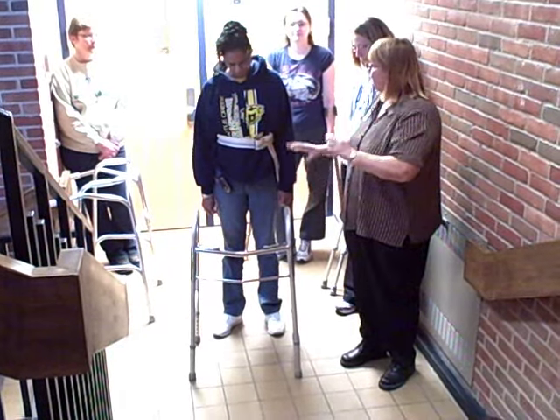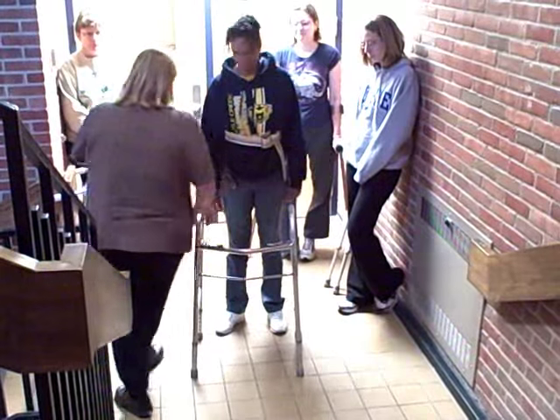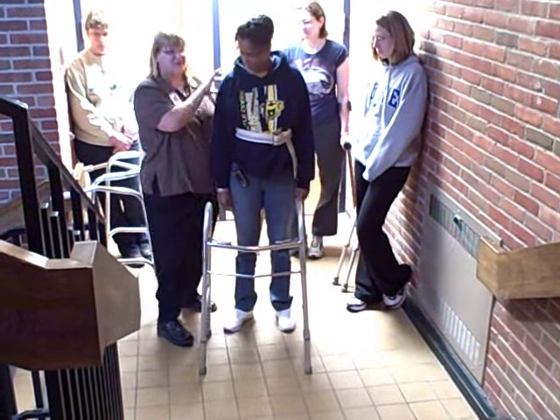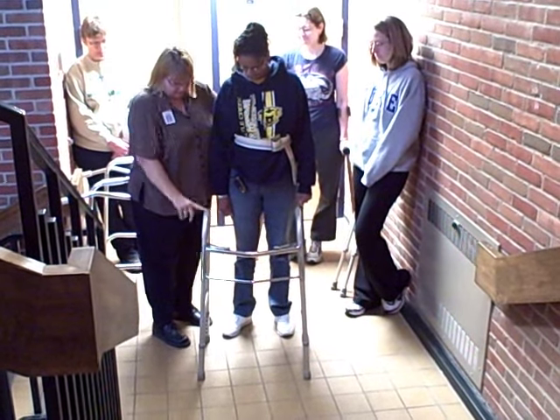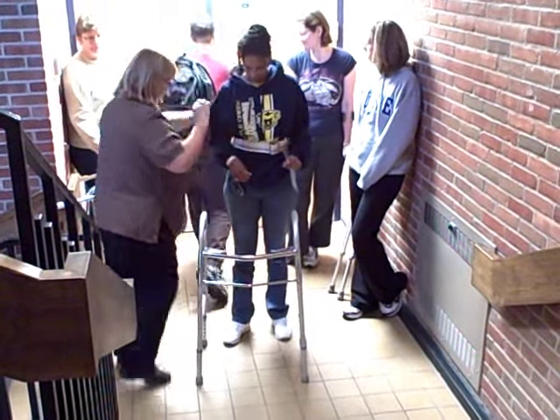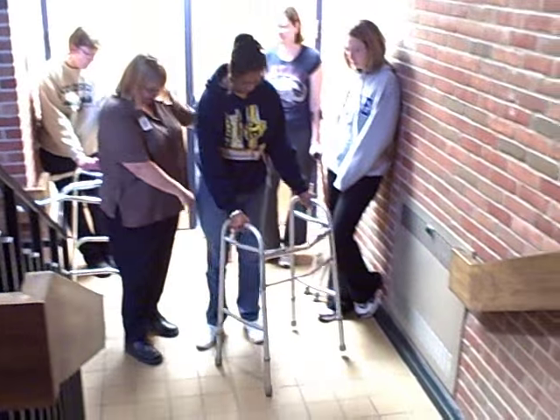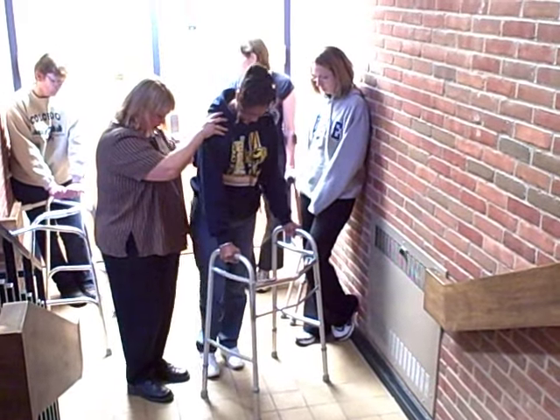I'll talk you through it again, just like I demonstrated for you recently. So I'll get the patient up — she's in standing position. Go ahead and put your hands on the walker, and we're going to walk over toward that side, so we're non-weight bearing on this leg now. Hold that one right up off the ground.